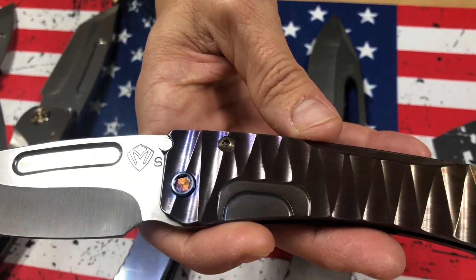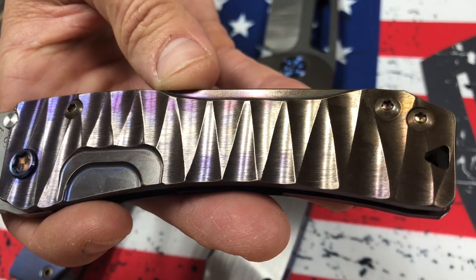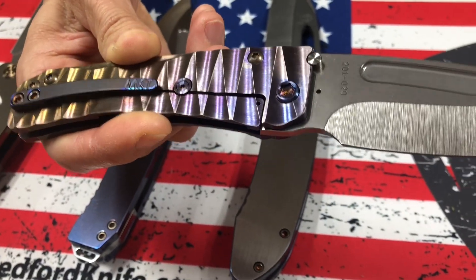Slim Midi Marauder, tumble drop point. The sculpting style on this is lightning, and it's got a bronze to violet fade — so bronze to violet lightning fade on the handles. Flamed hardware, flamed clip.